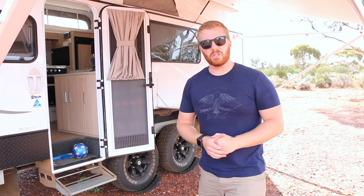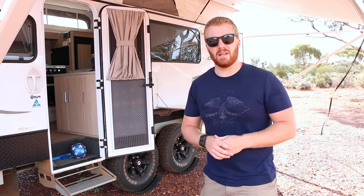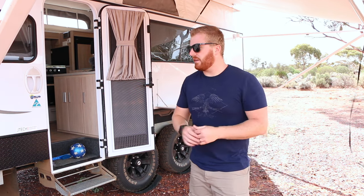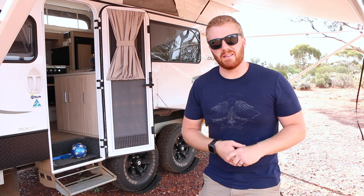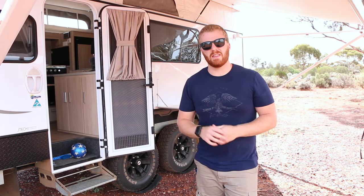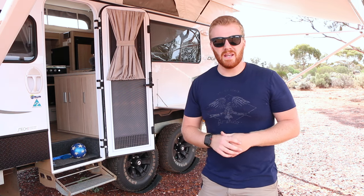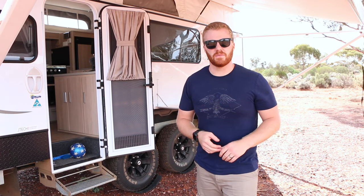That's it for today. I hope you found some of this information helpful and it makes your caravan journey — or looking at buying a caravan — a little bit easier. Today we covered all the systems in our Jayco Journey: how we use them and a few tips and tricks we've picked up along the way. If you liked this video, hit like and subscribe. I'll also chuck some links in the description to products we use. Thanks for watching — cheers guys!